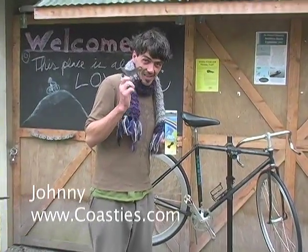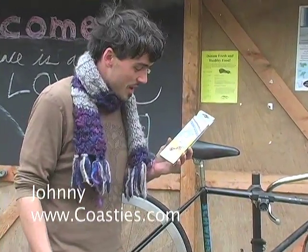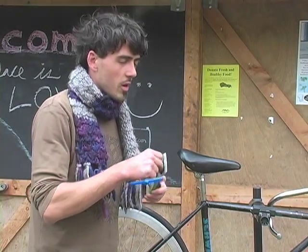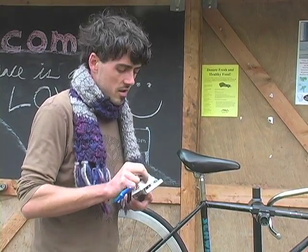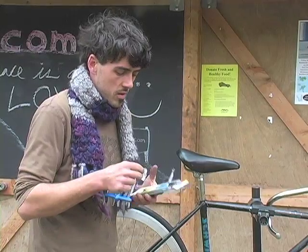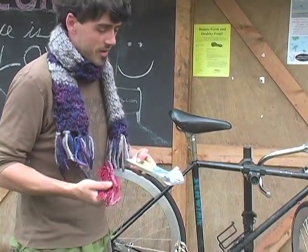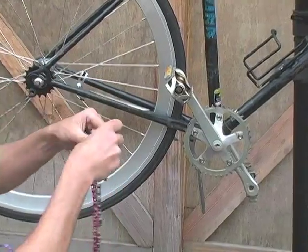Here we are again. This is your chain tool. You want to get a single speed 1/8th width chain — they're a little bit thicker than regular road chains, so that's going to be more durable. They also come in lots of colors, and they always come longer than you need them.